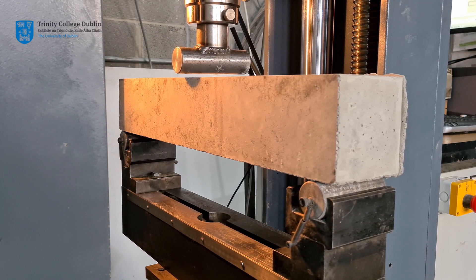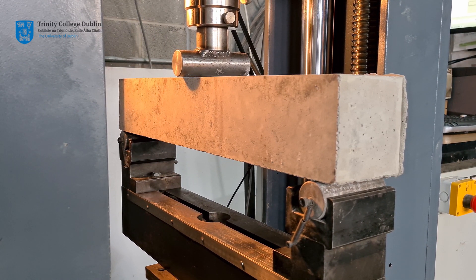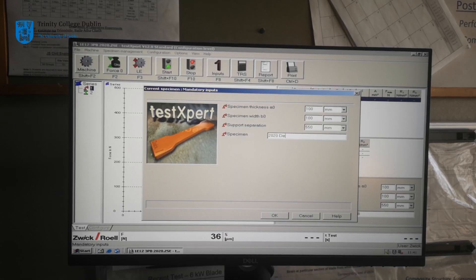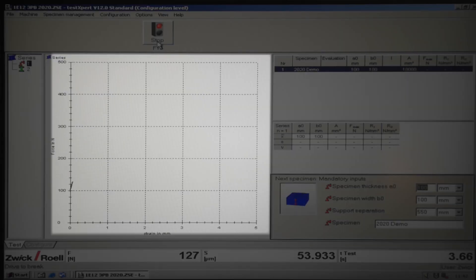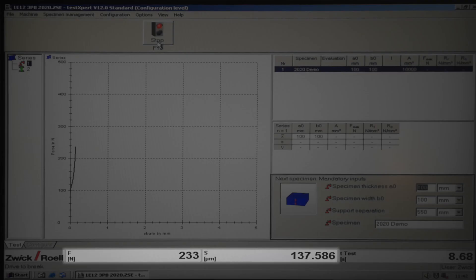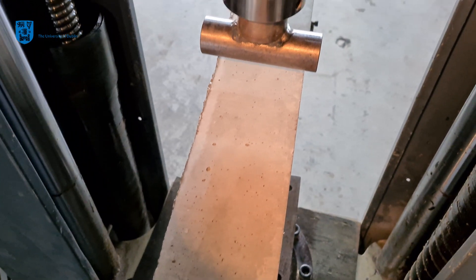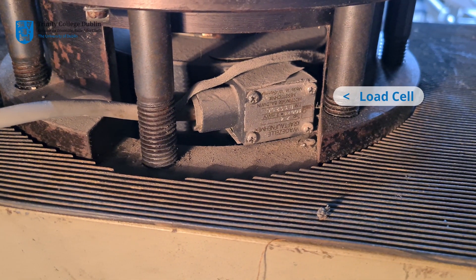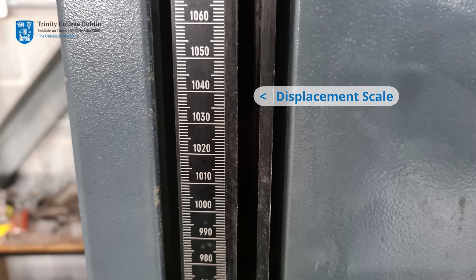This will be a displacement control test, in which the loading ram is moved downwards at a speed of 1mm per minute. The TestExpert software on the attached PC will be used to set the desired loading rate, as well as to monitor the response of the beam. A plot of force versus displacement will be shown in real time on the monitor throughout the test. The current values of both force and displacement will be visible along the bottom banner within the software, measured with a load cell and displacement transducer respectively, both built into the loading ram.